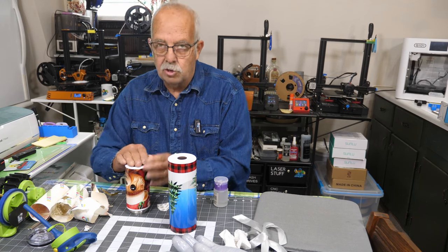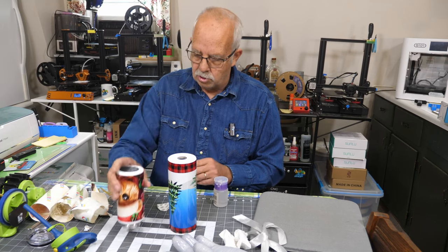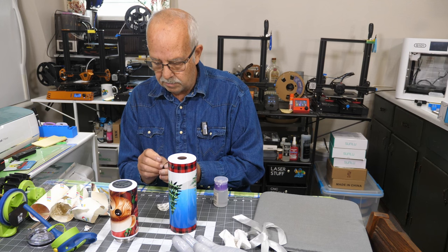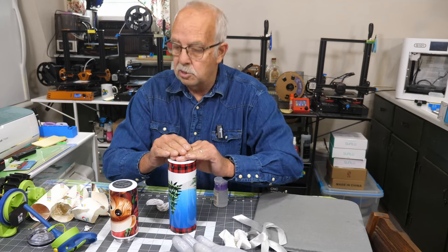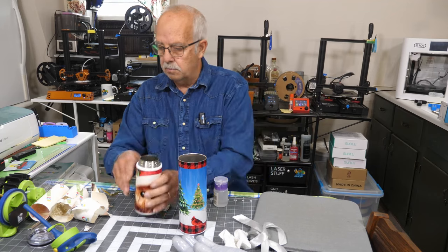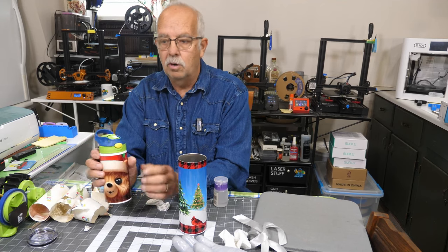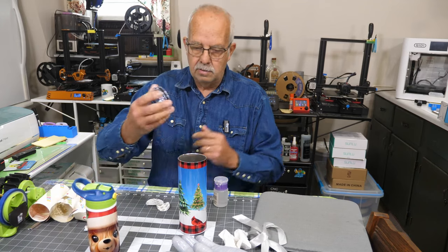It also has directions on there - you should hand wash these and really shouldn't put them in the dishwasher, although we have put them on the top rack and not had any negative effects from it. Of course it says do not microwave, which makes sense because they're metal. So we'll get these set up - little teddy bear, put the lid on.